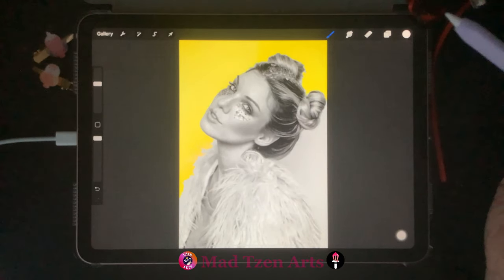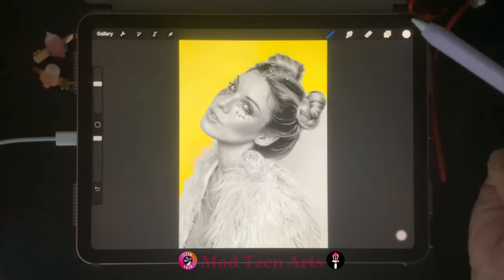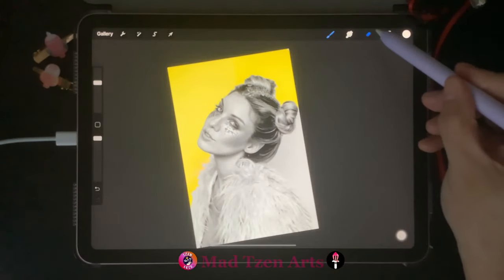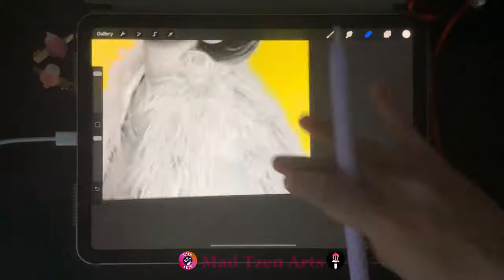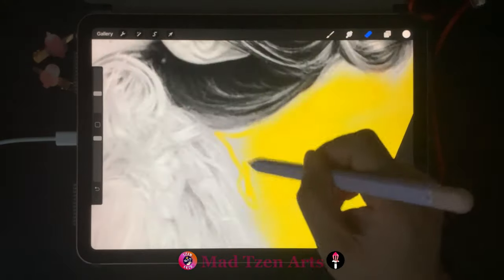You can check out one of my tutorials that shows you how to delete a background in Procreate, which I'll leave a link above and also in the description below. A second way to get color is by using the Erase tool, which I'll show you by using it on the remainder of the background. Both the selection and the erase tool will give you the same results.